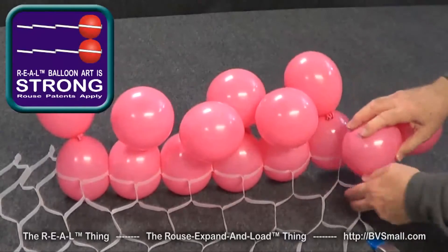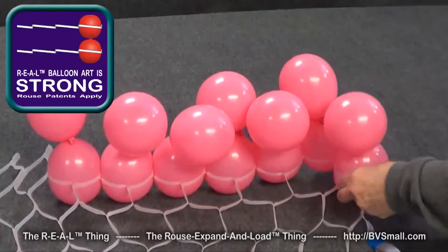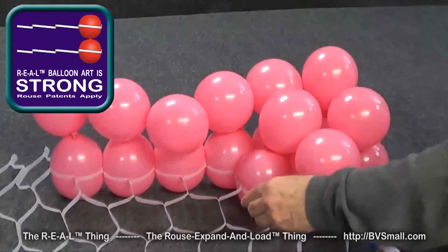Then we'll take this one and roll it into place, turn it vertically, take the next one, and just slip it right in there too. Now we have these other balloons to push against, which makes it a little bit easier as we go.